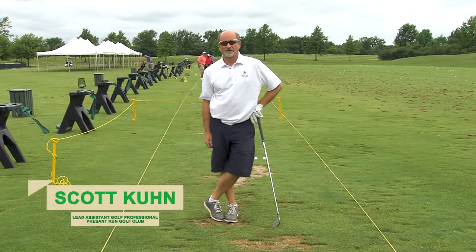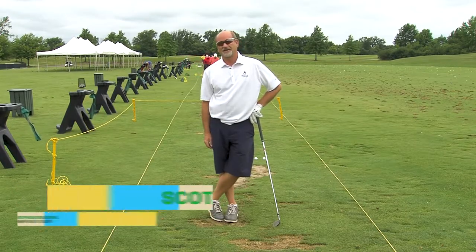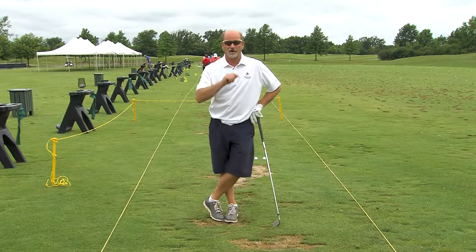Hi, I'm Scott Kuhn, lead assistant golf professional at Pheasant Run Golf Club. I'm here today to give you some tips to help you improve your golf game.